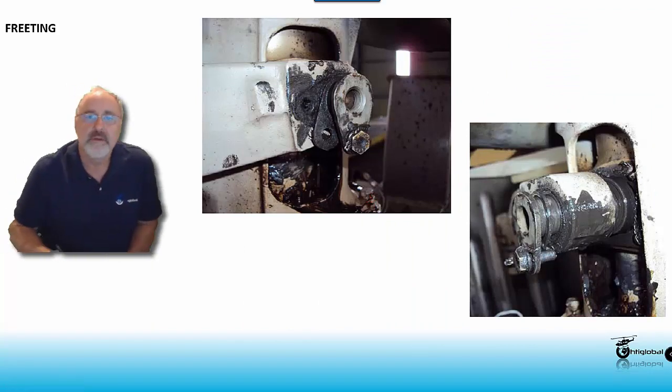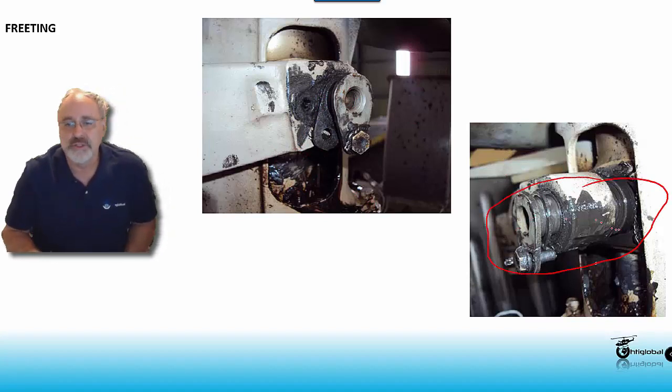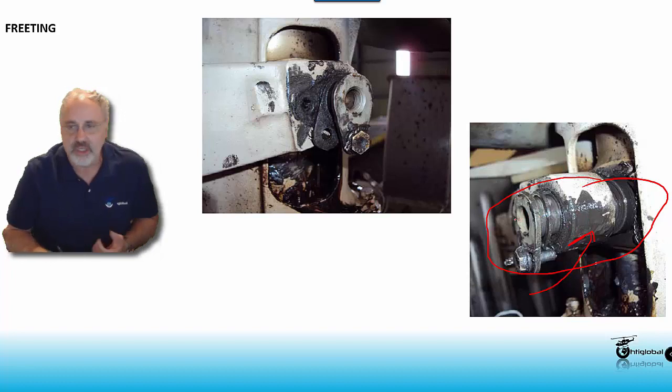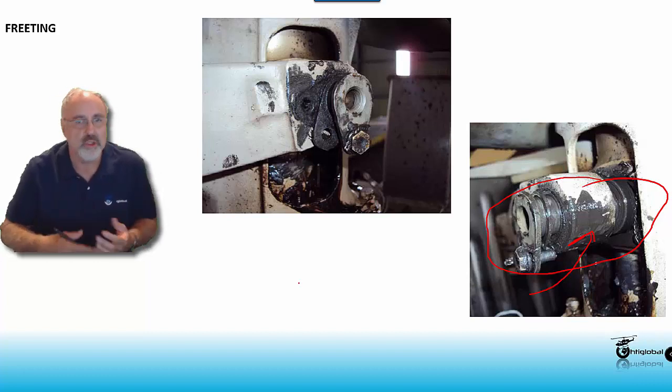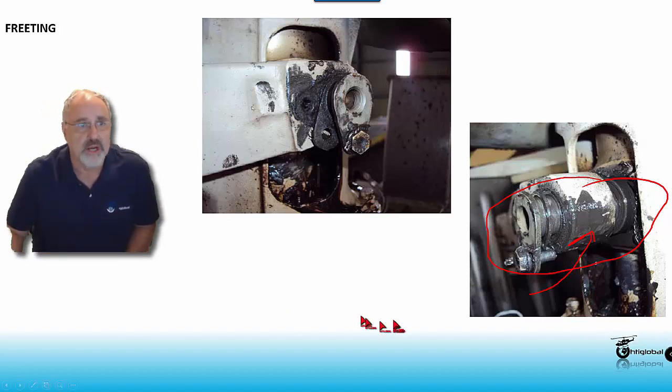This is another good sample of fretting. As you can see, this is a very bad one — you can see this very clearly during your daily inspection. My concern is that sometimes you find this after many hours of flight, which is supposed to be caught on daily inspections. Make sure to be familiarized with the color of this. It's dark. If you have no oil, it's going to be powdery, but normally because you're mixing with oil, grease, hydraulic fluid, or whatever you have in the area, it's going to be like a paste — and that means something is not right.